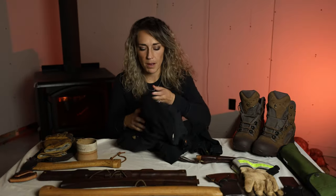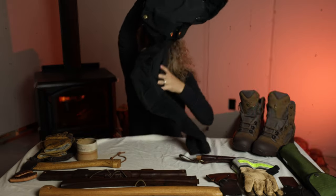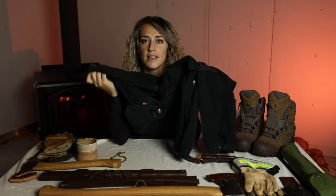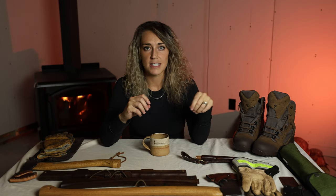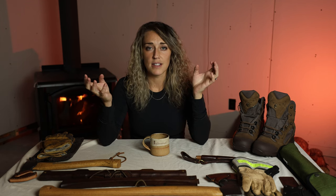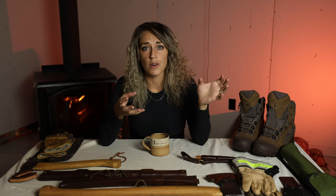I've got my outdoor boots, some leather gloves of different kinds, some waxed canvas things, and also by popular request, how I wax my Fall Raven Keb trousers. So I have a variety of things that I maintain regularly in order to keep them in really good shape, weatherproofed, so that they last a long time and perform well while I'm out camping.